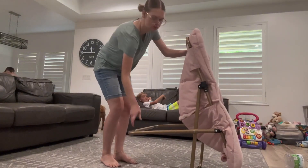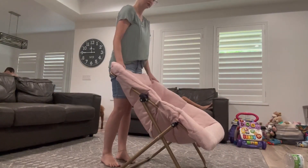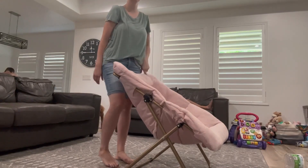When you are putting the chair up, it will lock in place, which I think is super awesome. If you're looking for a comfy, cozy chair, this is going to be the product for you.